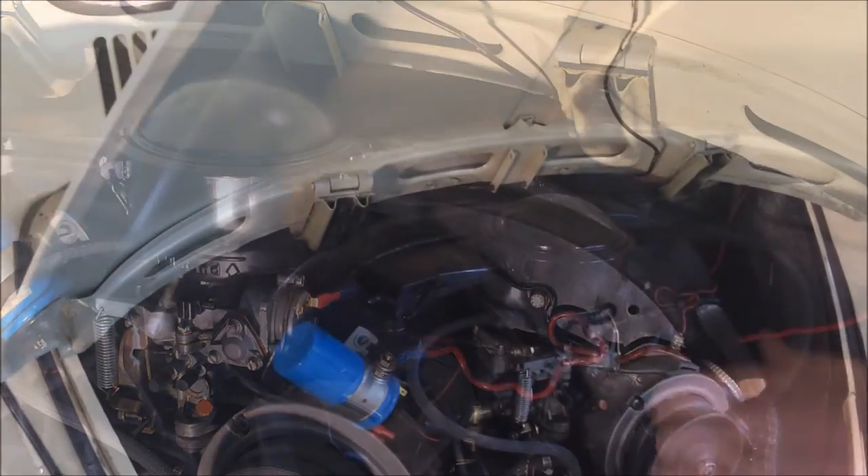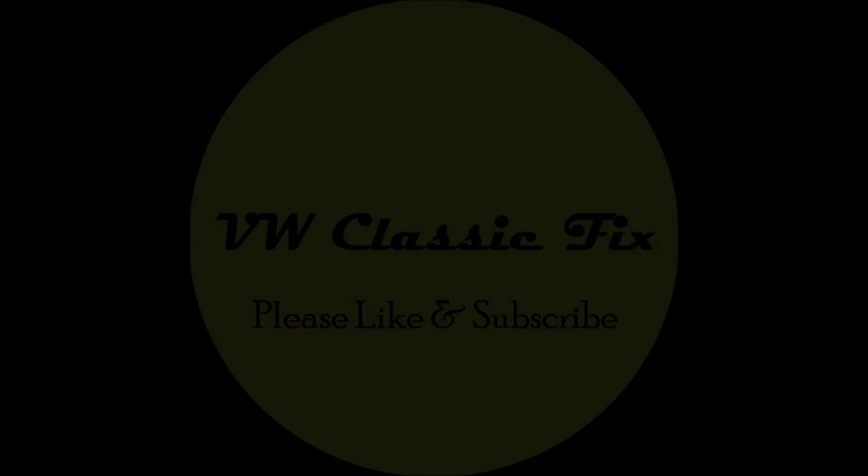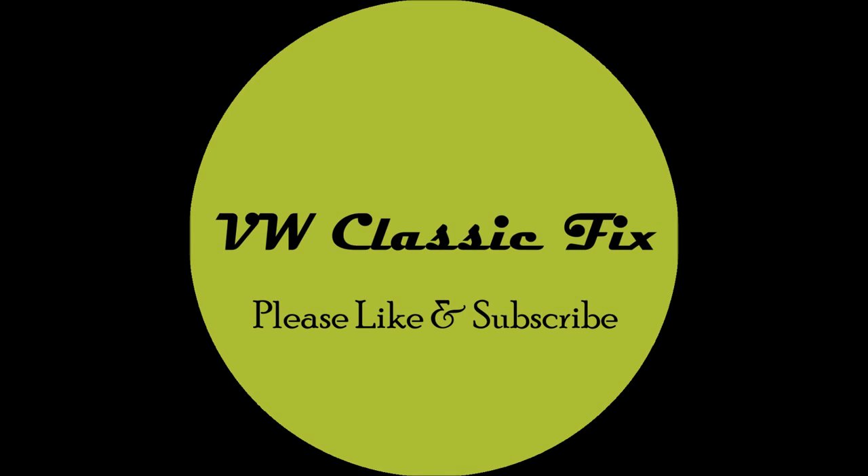And there you go, you've just cleaned your oil bath air cleaner on your Beetle. If you liked this or it was helpful to you in any way, please like and subscribe.